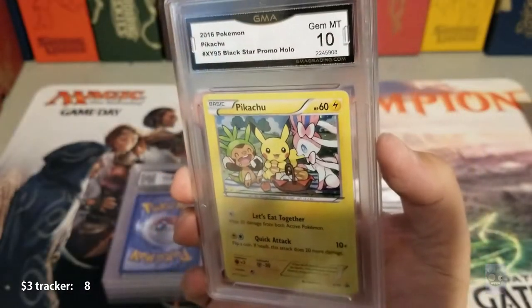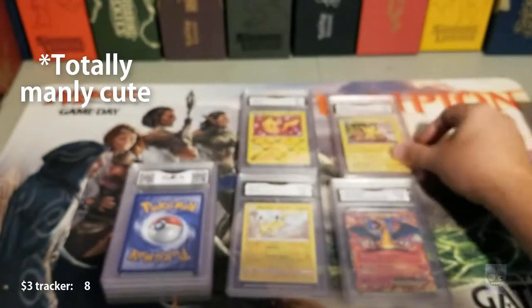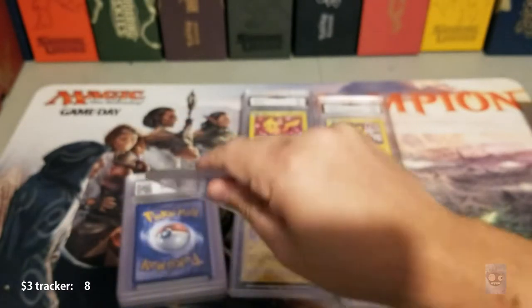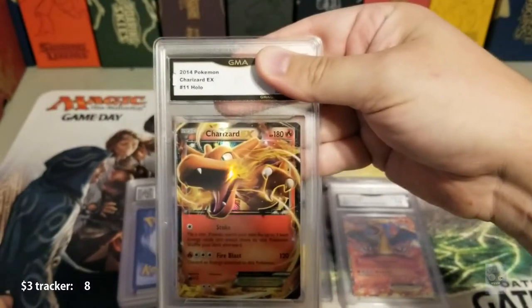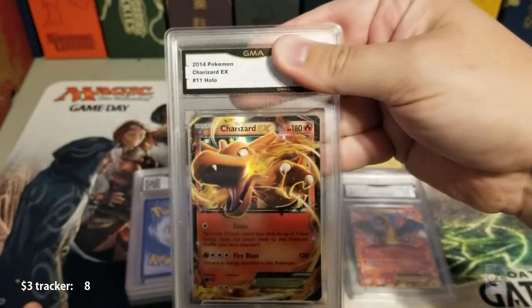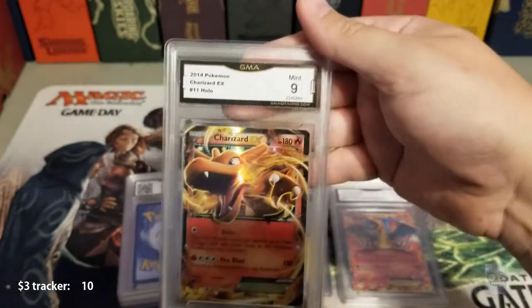It's a 10 — it's a promo card, I thought it was just kind of cute. Next up is another Charizard from one of the sets. I don't like that it doesn't say the set name — that kind of sucks — but it's cool, three dollars guys. And we have a nine on this one.